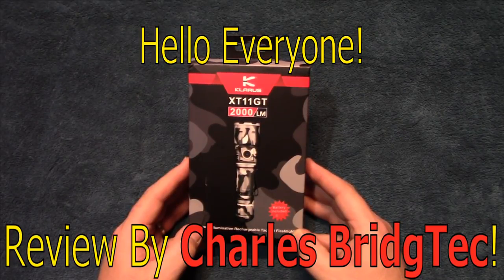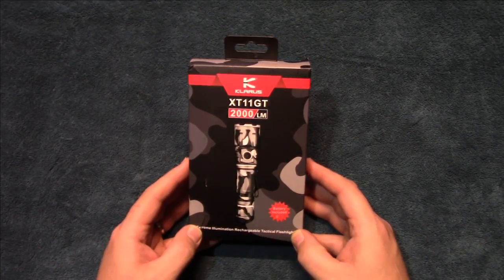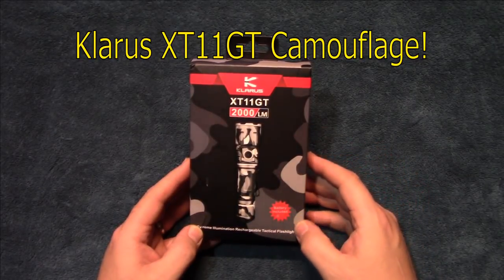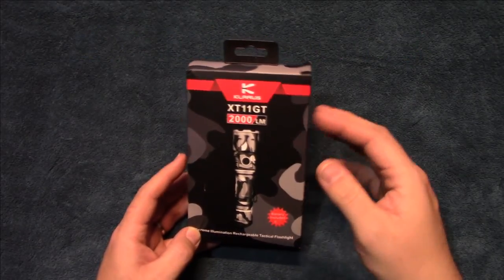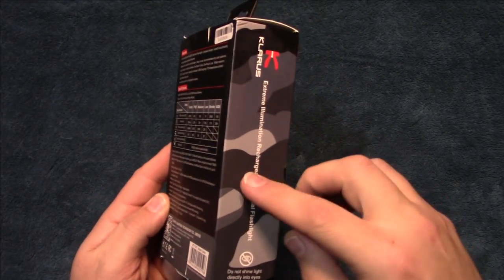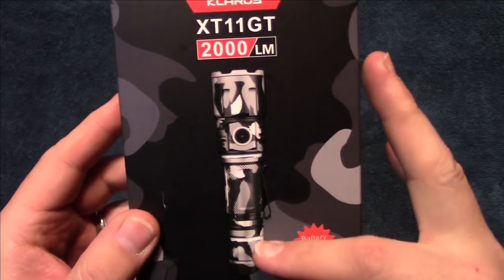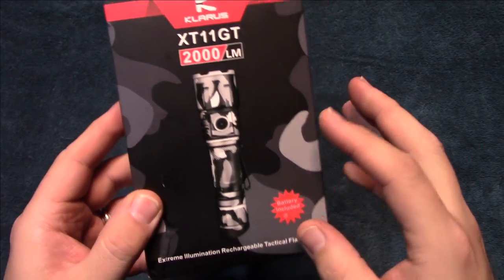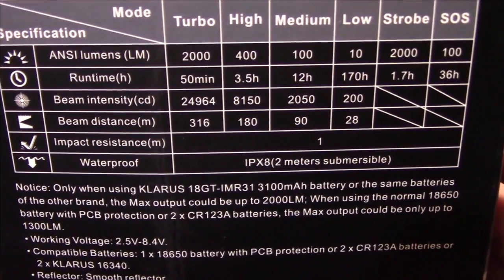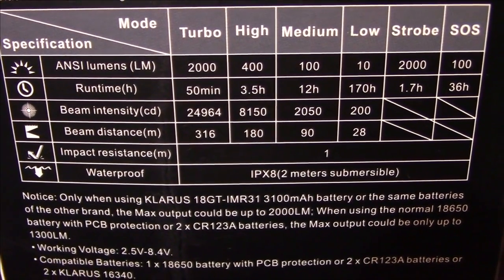Hello everyone, this is Charles Bridgetek with another flashlight review, this time on a Claris XT11 GT. I was contacted by Claris — they wanted me to test and review this product. This is the camouflage version, as you can see. Let's concentrate on the specs: 2000 lumens on turbo.